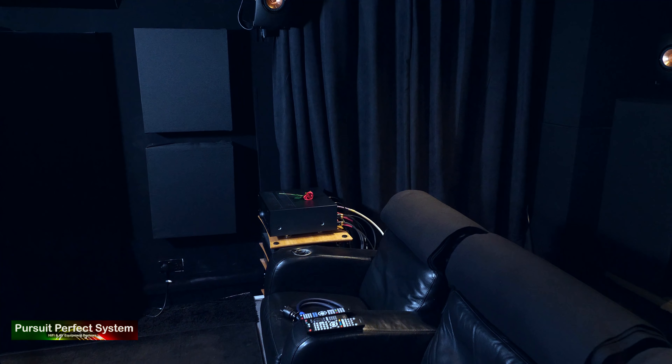You guys probably know I'm the king of doing sound demonstrations, but when it comes to recording and filming movie content, it's really very difficult to get movie content through the YouTube copyright police. I've got a few ideas up my sleeve that I'm going to try and I will do my best to give you some indication of what the system sounds like, but please bear with me, I'll do my best as I always do.